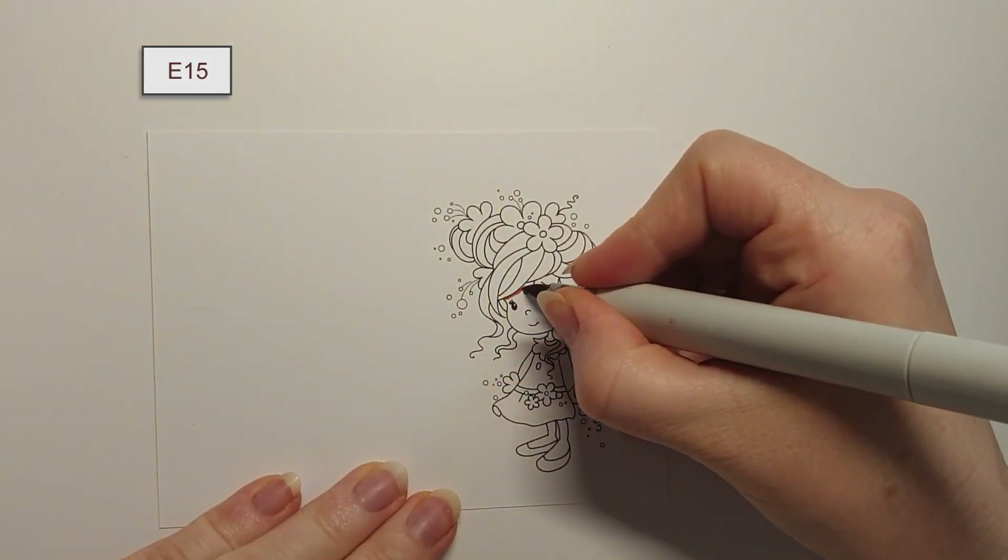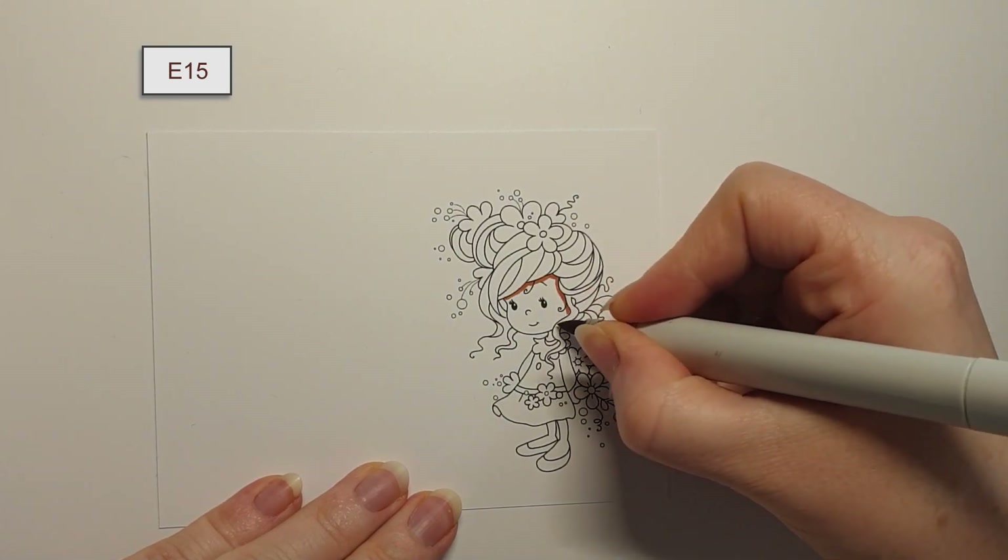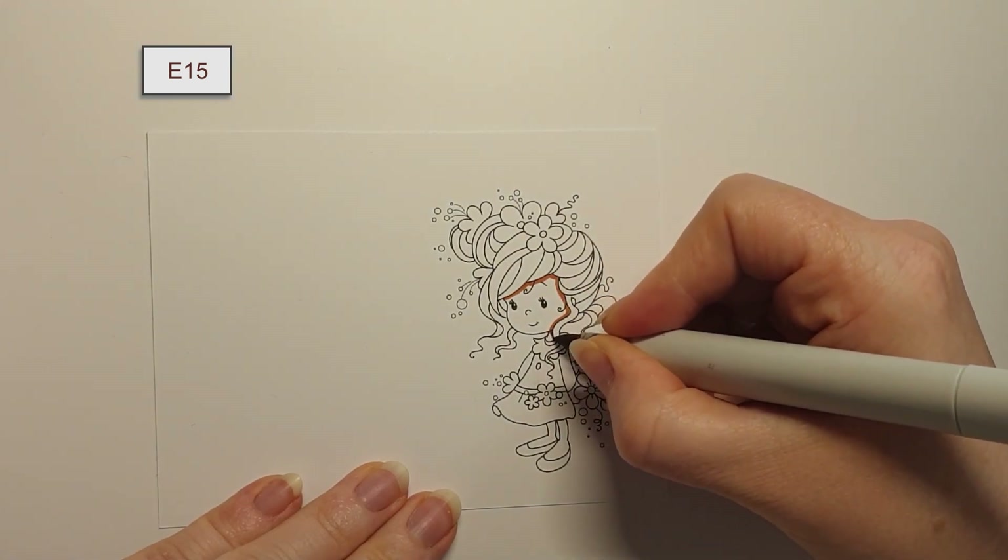Hello, today we will be colouring up the Wimsy stamps image Jillian from the Wee stamp set Jillian and Friends.